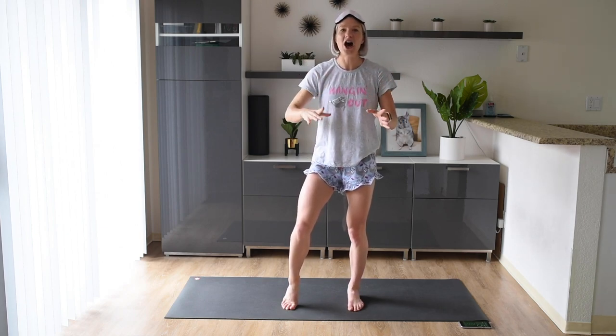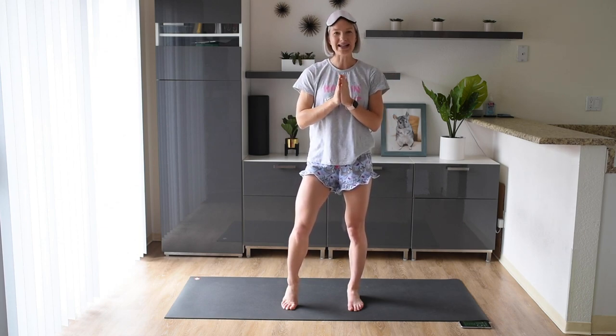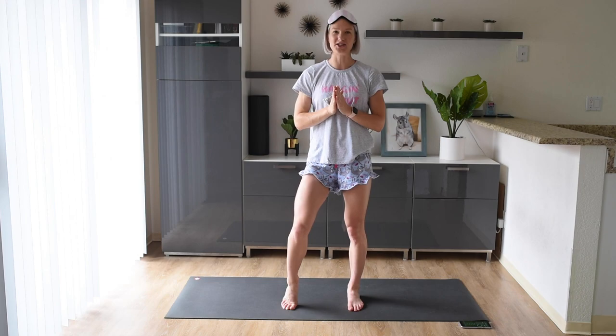It's going to be very easy to follow along. I'm going to be right there doing it with you. So just make sure you have that screen somewhere where it's easy to see, and let's get to it right now.